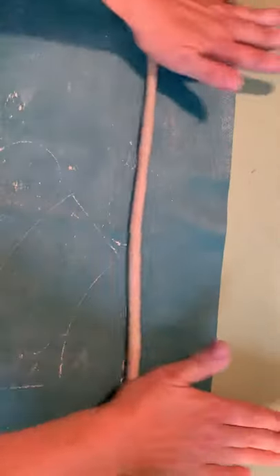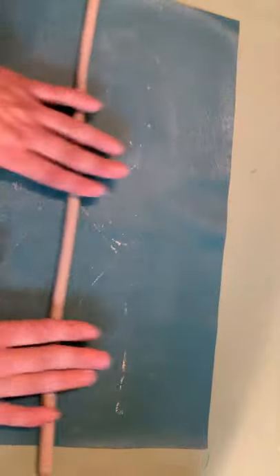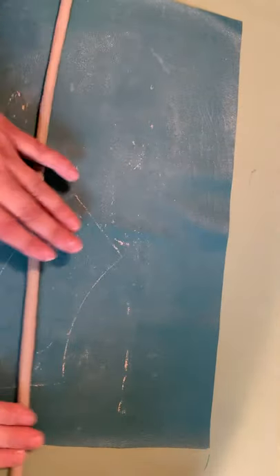Instead, I want to go full extension from fingertips to heel of hand to get a nice even coil. Notice I moved my hands along the coil — it's a little bit thicker there, so I'm going to roll a little there, and a bit thicker there.